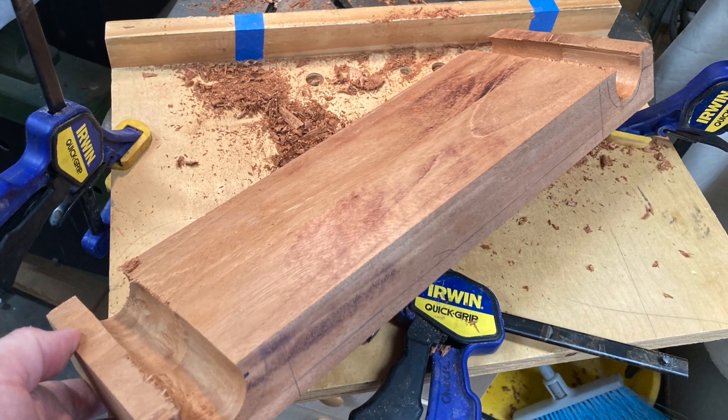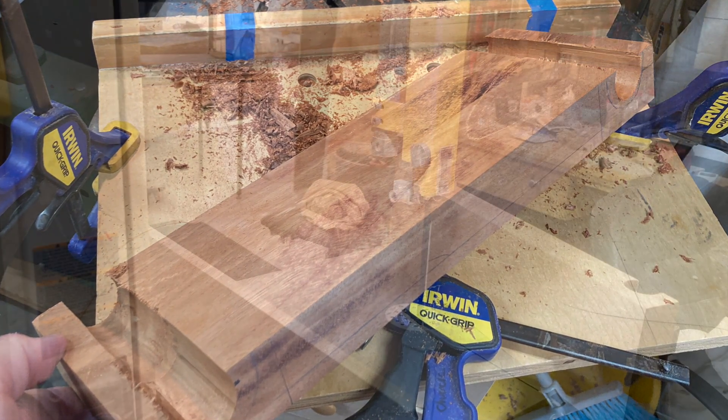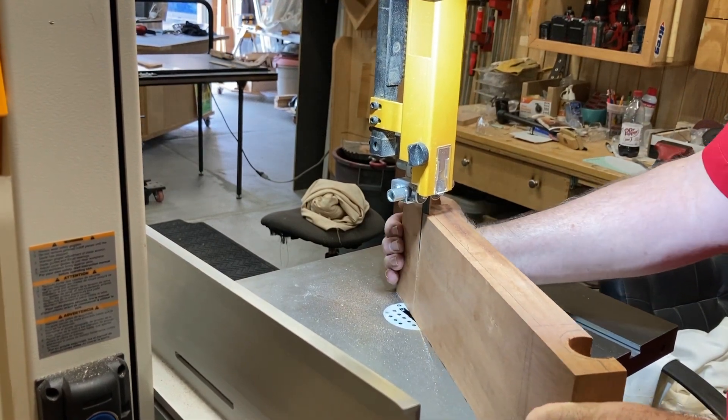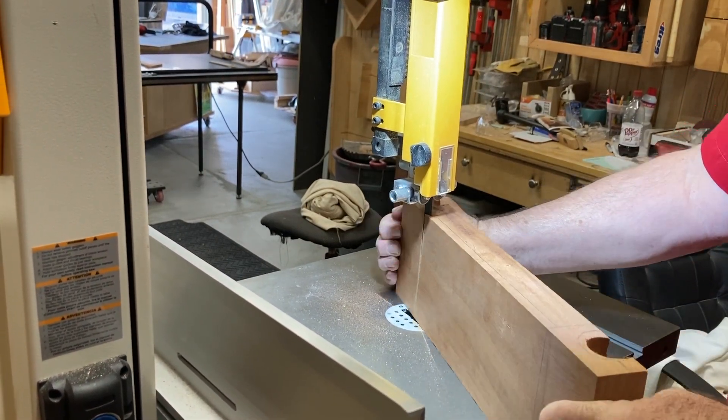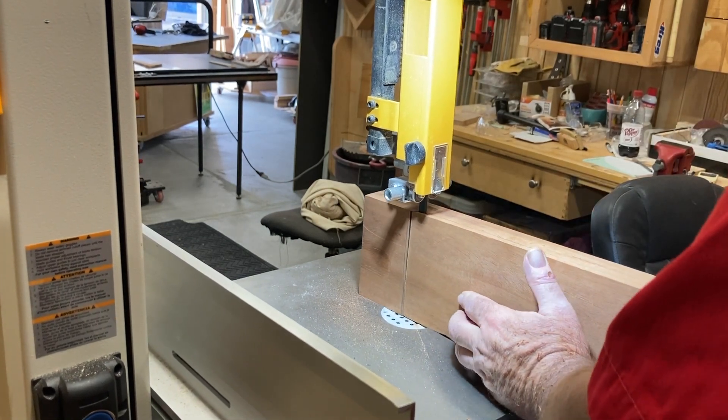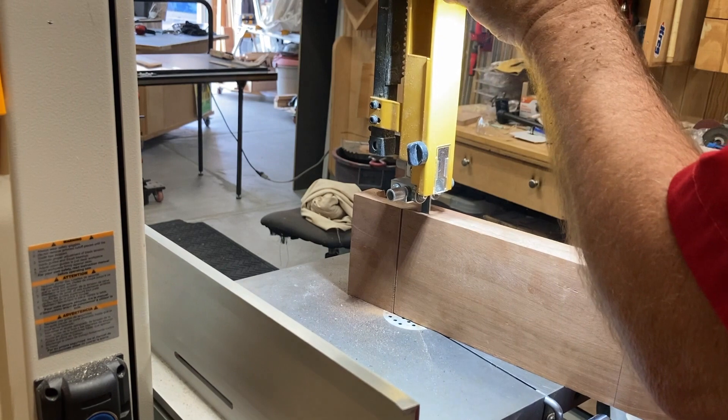Just trying to implement the design. I want the lower part of this piece to be lower than the two edges — hence the term lower, I guess. Anyways, drew out a line, went over to the bandsaw, and pushed it through.